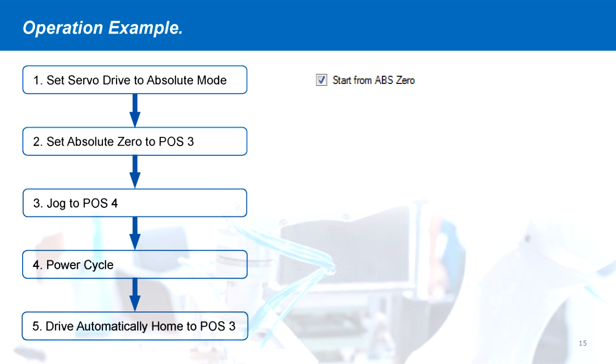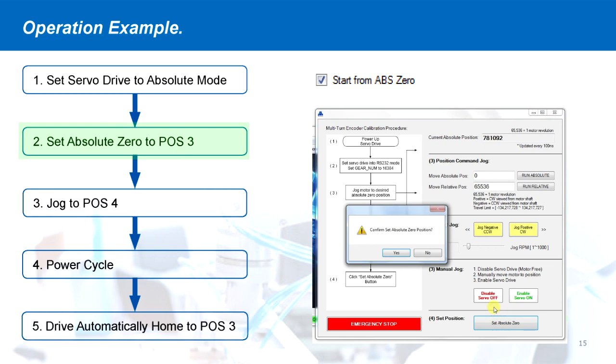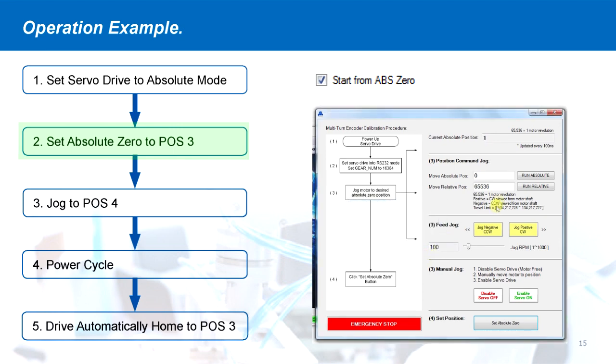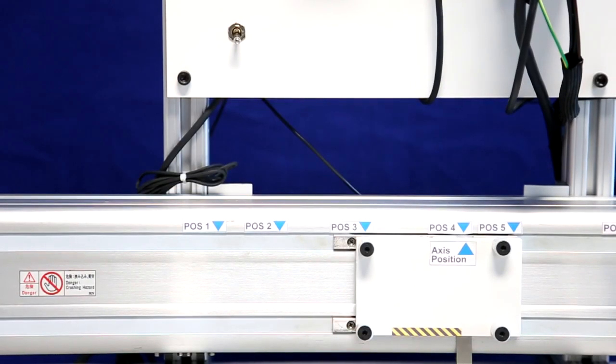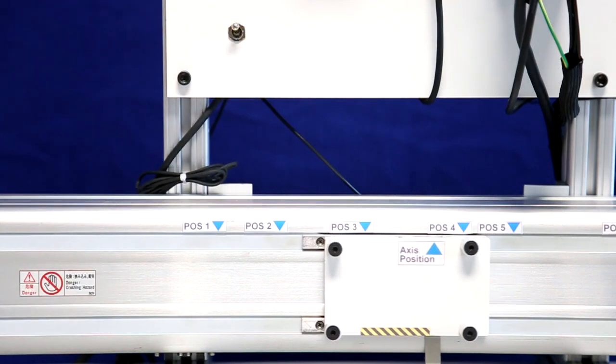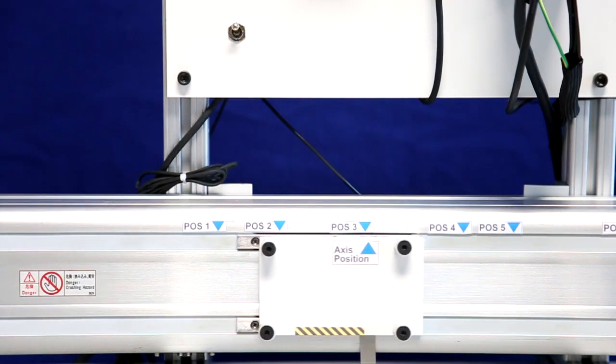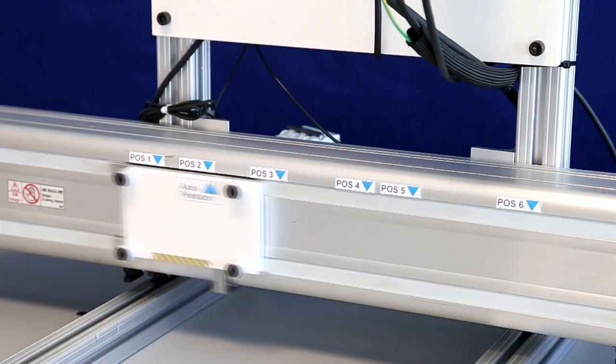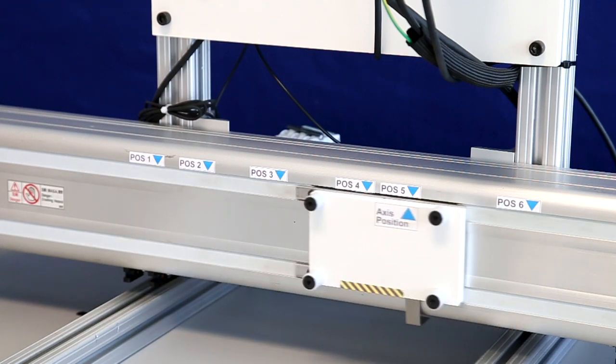We will demonstrate an operation example. First, the drive is set into absolute mode, and the absolute zero is set at position three. Then we jog to position four. When the power is cycled, the drive automatically returns to position three. These comprehensive tools and operation methods can be used to easily and effectively utilize the multi-turn encoder system.